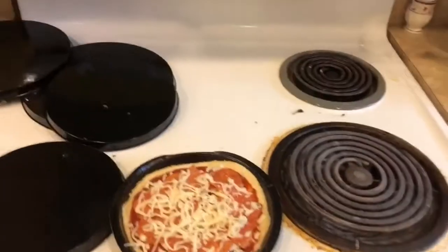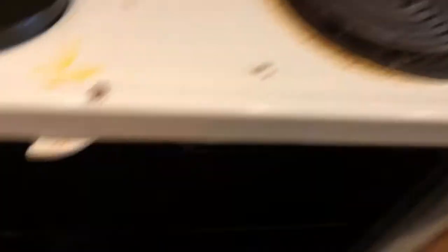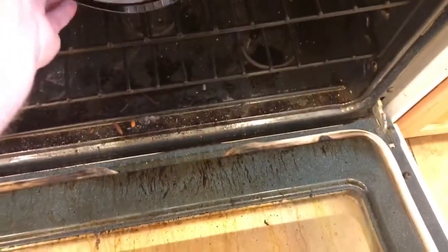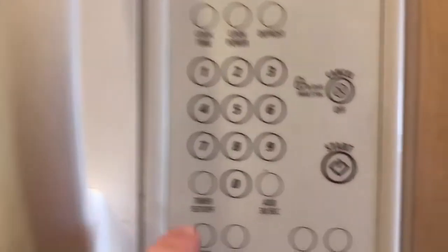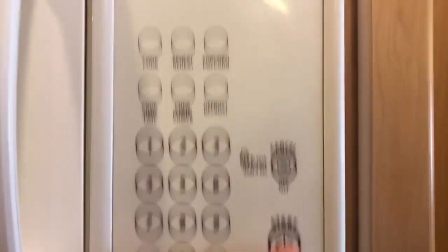It says it only takes about 10 to 14 minutes at 425°F, but since it's so small I think it will take less, so I'm gonna check it before 10 minutes but I'll set my timer for 10 minutes just in case I forget.